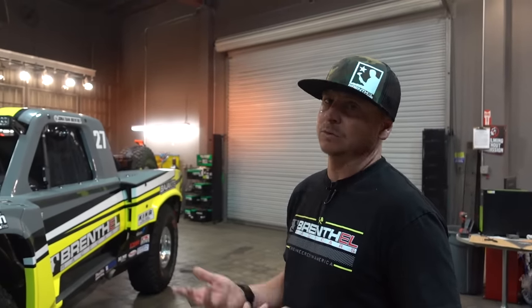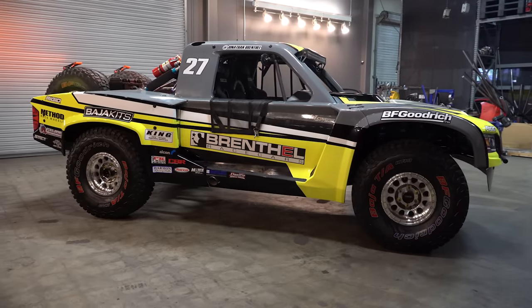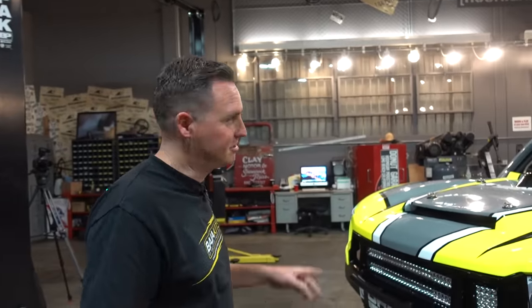We manufacture the frame at Brinthal Industries — that's what we do, we build race trucks. Every component on the chassis, frame, and suspension is something we manufacture in-house. So it's a full space frame. The whole chassis is tube, no frame rails, nothing. It's our design.